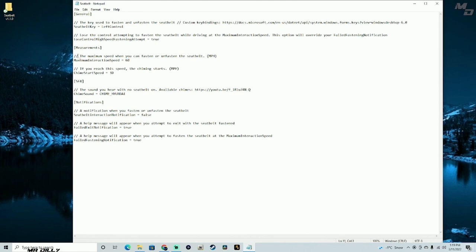If you reach a certain speed and you do not have your seatbelt on, you're going to start to hear a chiming sound going off letting you know that your seatbelt is off. The sound itself is set to a specific audio file — I'm not sure how to change that. And then there's a setting for showing a notification when you fasten or unfasten the seatbelt, which I'm going to go ahead and change to true.